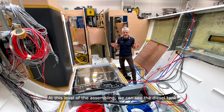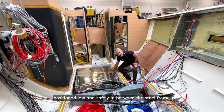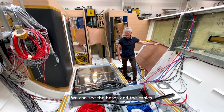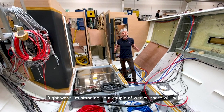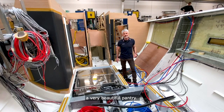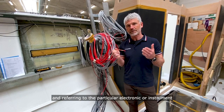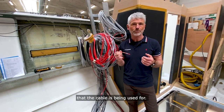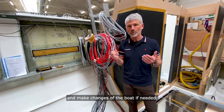At this level of the assembling we can see the diesel tank positioned low and safely in between the steel frame. We can see the hoses and the cables, and within a week there'll be an engine here right where I'm standing. In a couple of weeks there'll be a very beautiful pantry. All cables and wires in an Egshaeft are marked and referring to the particular electronic or instrument that the cable is being used for. That makes it super easy to maintain and make changes to the boat if needed.